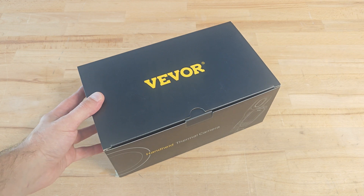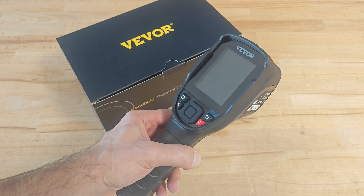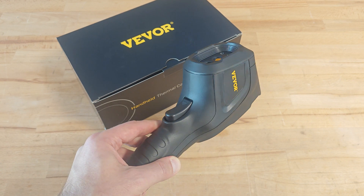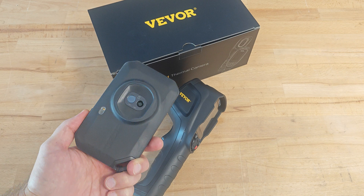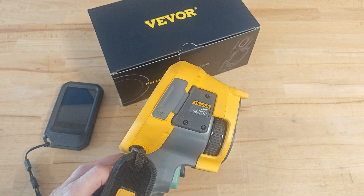Hello fellas and welcome. In today's video I will present you one relatively cheap thermal camera, the Wevor SC240N. It costs only 250 euros but don't get fooled by the low price — it packs some really nice characteristics. To make things even more interesting I will compare the device to the well-known FLIR C5 and the highly reputable Fluke TI400.